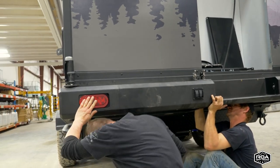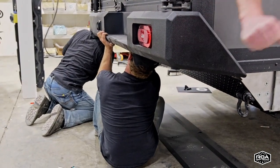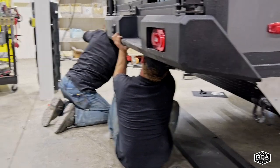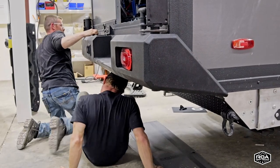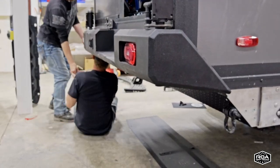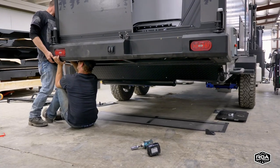That bumper looks so cool. It is so much cooler than that little square bumper, and it is durable. You're not denting that — well, I guess depending how hard you ran into a cliff — but it's so high that I don't even think you'd ever damage it. That's super, super robust.